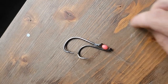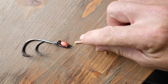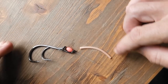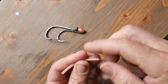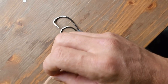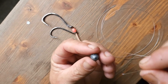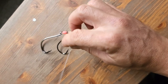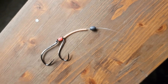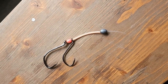The next thing that goes on is my piece of Lumo tube, which provides a little bit of chew protection and abrasion resistance against the teeth of those big snapper. Thread that down the line so it sits on top of that second hook. The last thing to go on is my little sinker — about a quarter ounce — though I vary the size depending on how much current there is in the area I'm fishing.